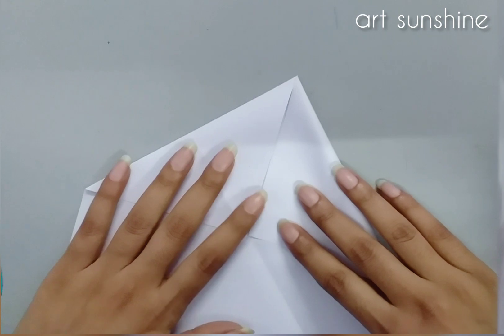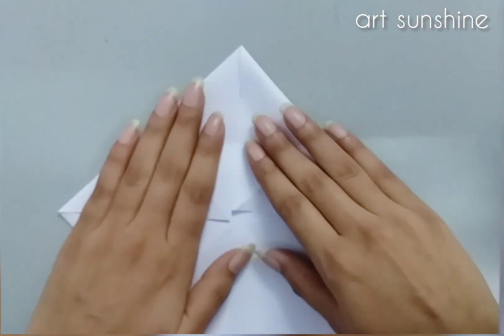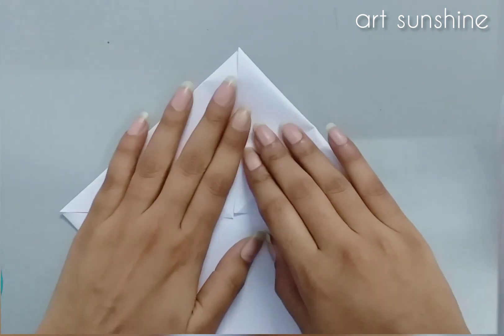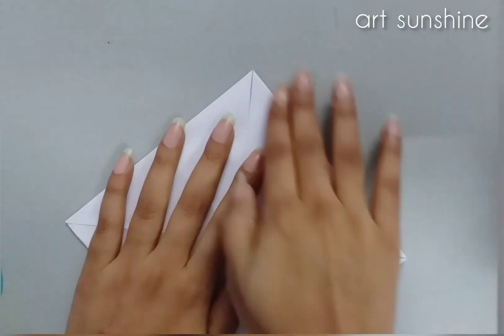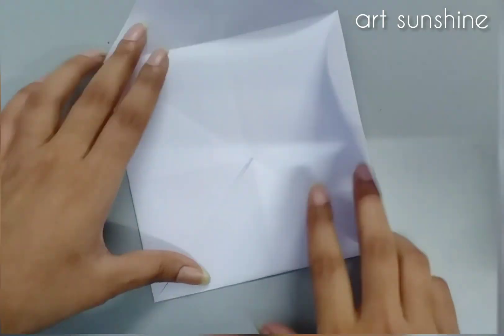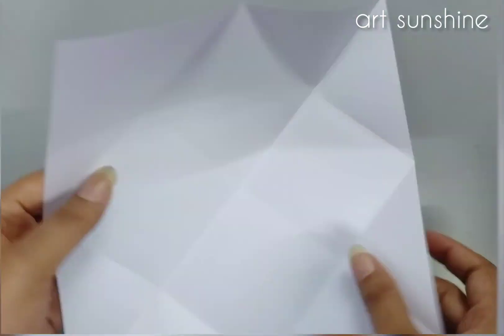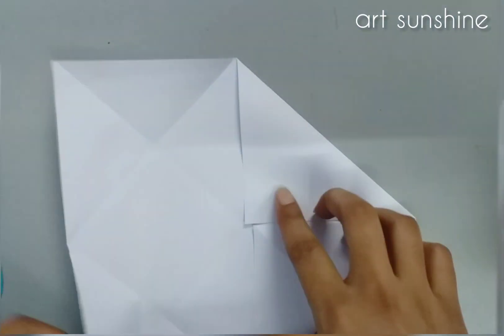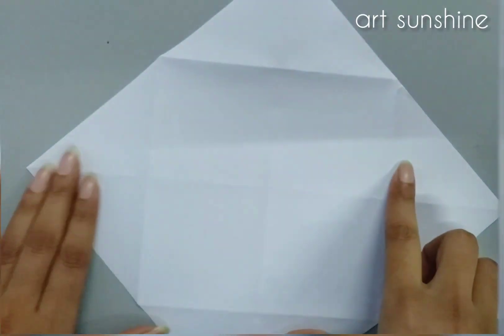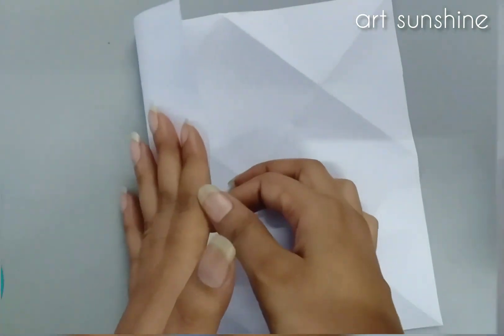Then we will fold it like this, and we have to fold it like this. The corners are joined as well, and we'll keep it like this. Then we will fold it like this and make a simple square like this.